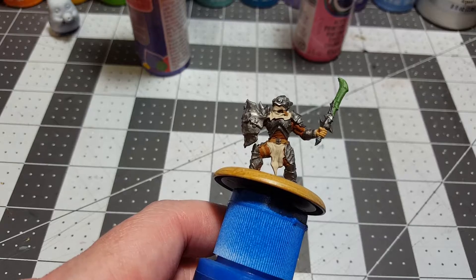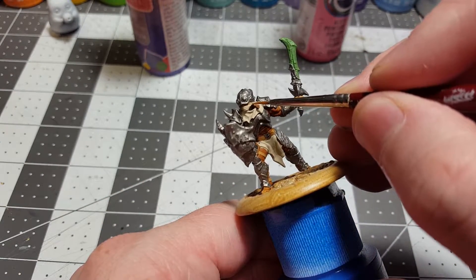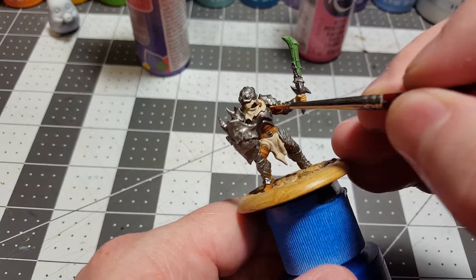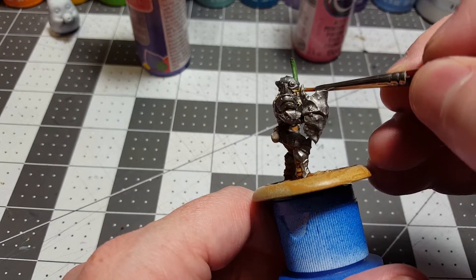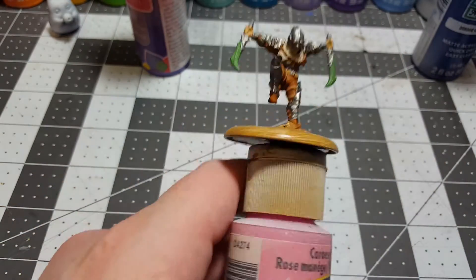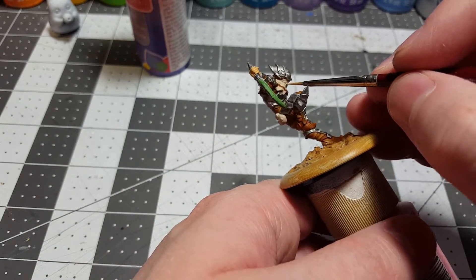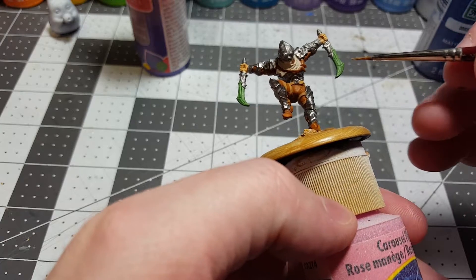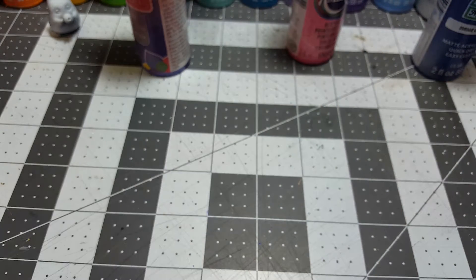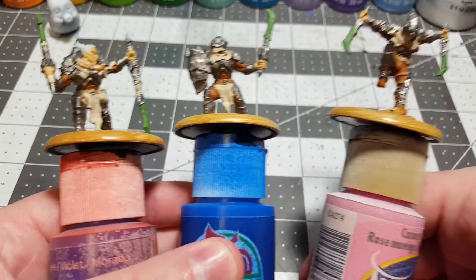I might do a little bit on his mask right here, so let's get a little bit on his mask. That looks good — how does his mask look? His mask looks okay. So that's the current state of the three miniatures so far and I think they're coming out pretty good.